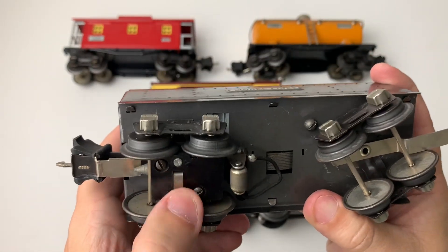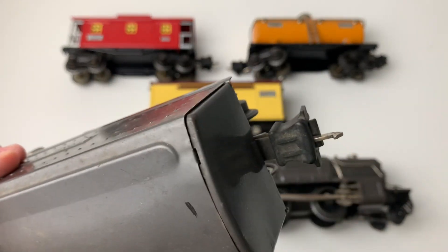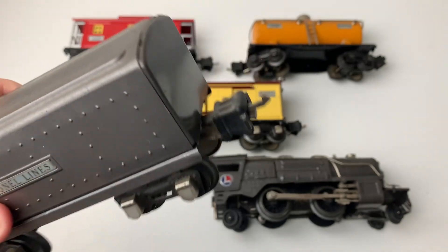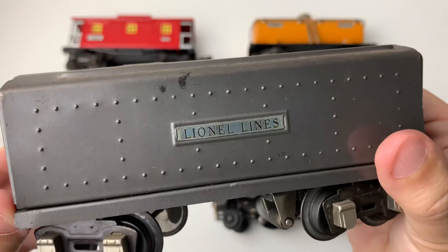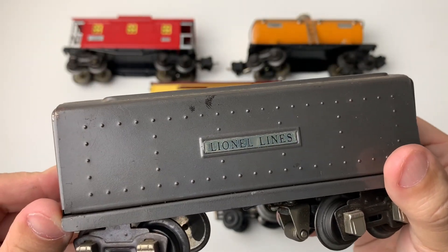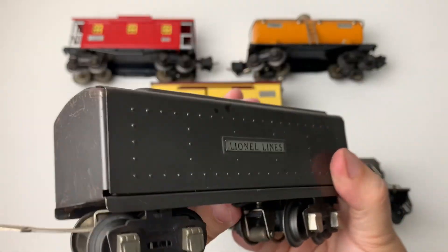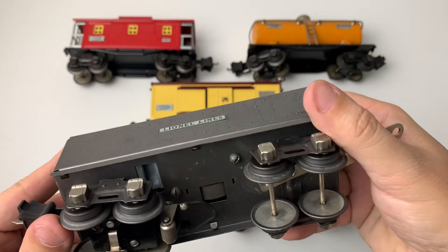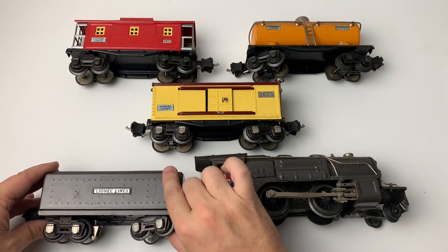There's the electrical contact there for the uncoupling of the box couplers that you can see there. All of these trains have those box couplers from the late 1930s with the hooks, and they do remote uncouple. I don't have any O-gauge uncoupling tracks, so I haven't tested on these particular cars, but they're all there, and the shoes look good, nice and clean.